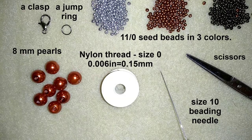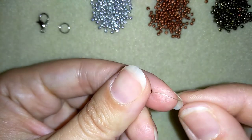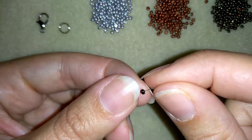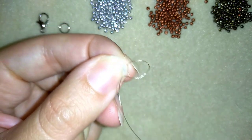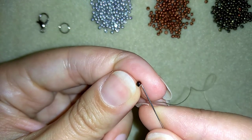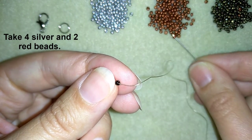Now I'm going to take about 75 centimeters, which is two and a half feet of thread, on my needle and start. I will start my work with the so-called St. Petersburg stitch. I'm taking one dark brown bead on my needle and I want to attach it at the end of my thread like a stopper bead. I'm making a loop around my bead, going through the loop, and making another loop and pulling.